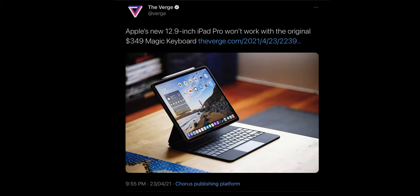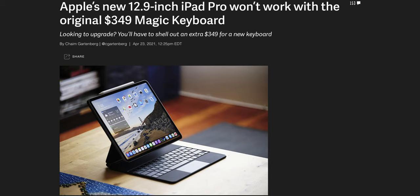You might have heard the headlines — Apple's new 12.9-inch iPad Pro will not work with the original Magic Keyboard. But what if I told you that's not completely true?